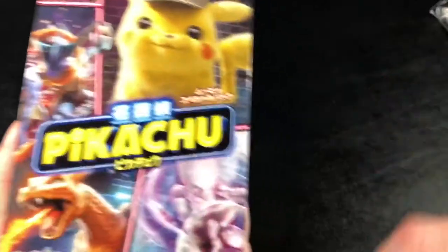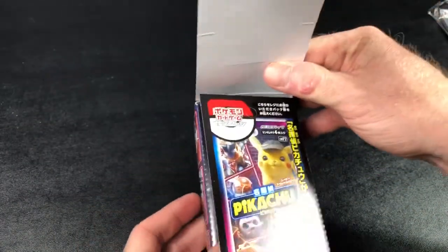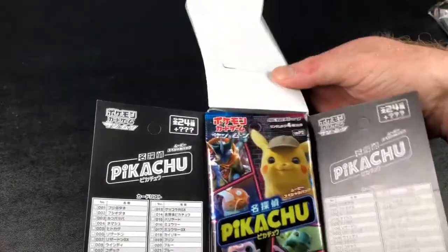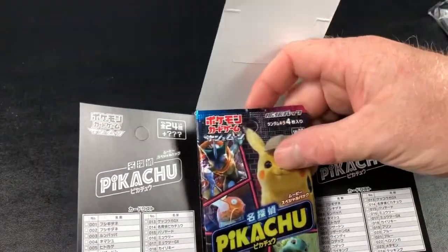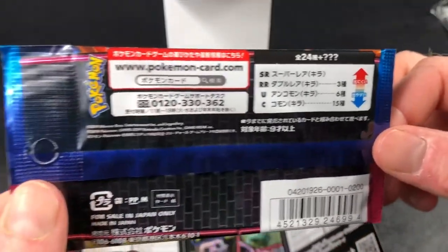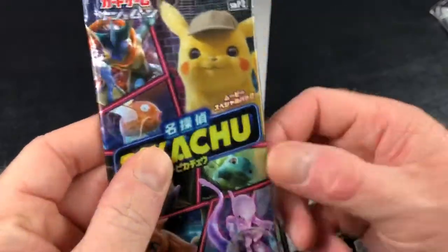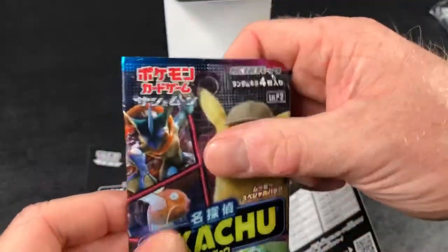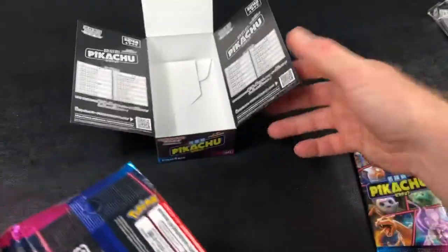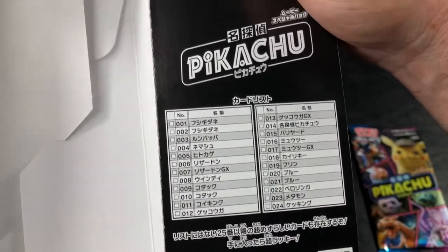Let's just open this up. I think there are four cards per pack. Wow, look at this — it opens up and now I don't want to tear the crease because I want to keep the box. Even the packs are different — look at the pack, these are so cool. There are four cards in each pack. The packs are very loose. Let me count how many packs are in here — I can't read Japanese so if you can please tell me.